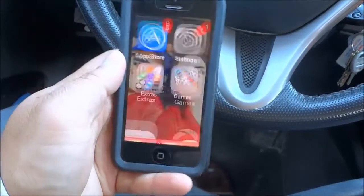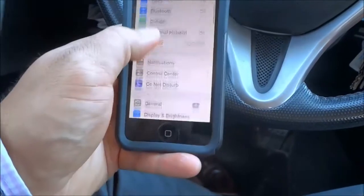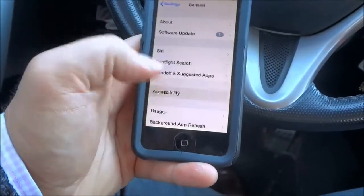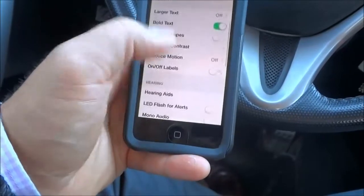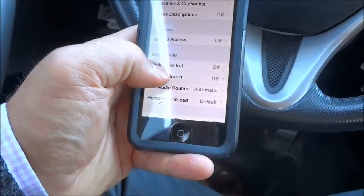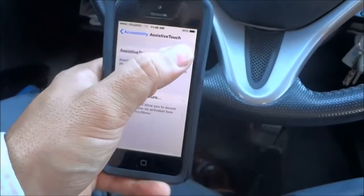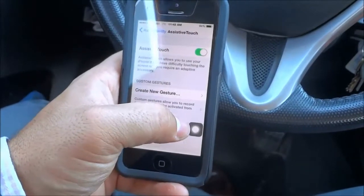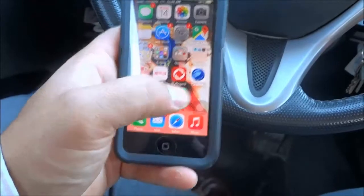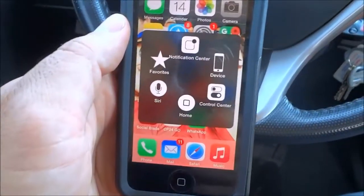I'm going to go ahead and unlock my iPhone, then I'm going to open the Settings app, then go to the General section, then the Accessibility section, and then scroll down to AssistiveTouch and open it up. I'll turn on AssistiveTouch and now you can see that little white circle has appeared. I'm going to go back to my home screen and click that white circle, and it brings up a few options.